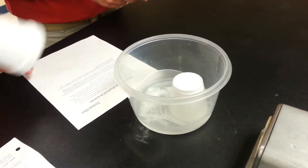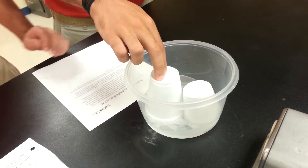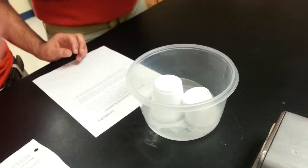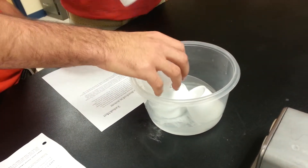Solubility is the ability of one thing to dissolve in something else. In this case, styrofoam cups are soluble in acetone. Polarity is the presence of a charge in an object.